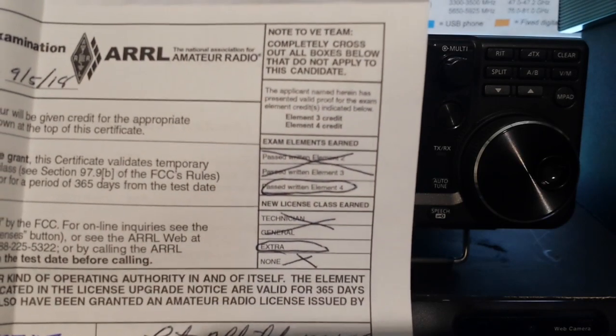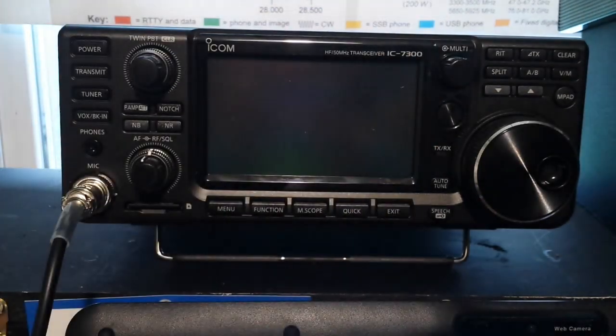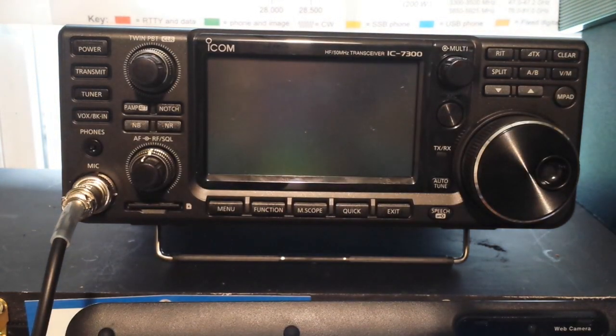I took the Element 4 exam and am now an Amateur Extra. I've gone through a bunch of radios trying to find everything that I wanted and I couldn't do it.